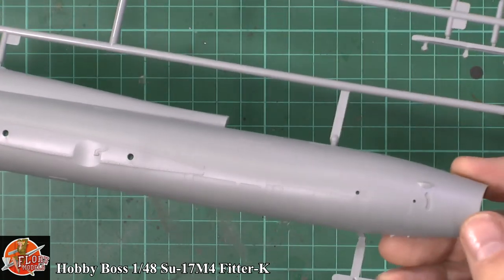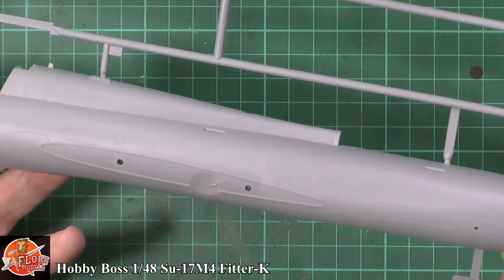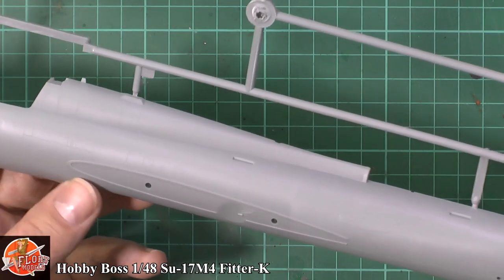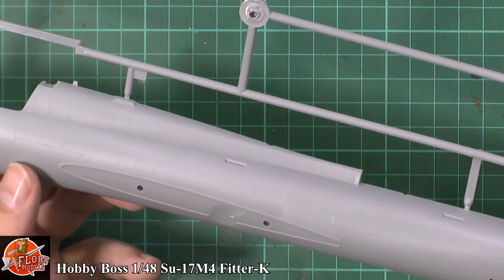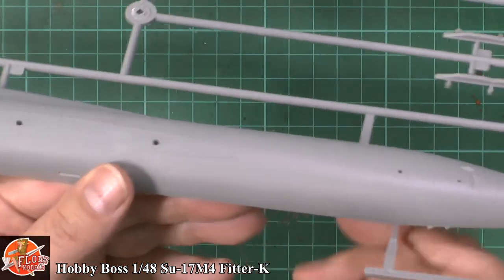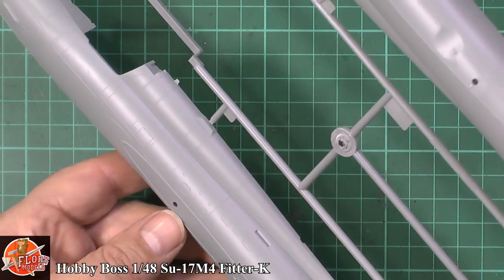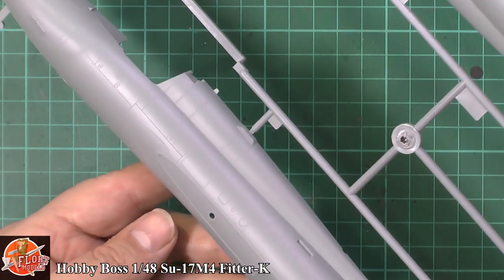Beautiful detail, very fine, very nice. Not a great deal of riveting — there is some very light riveting, but only on some of the panels. This little reinforcement plate on the actual intake section has some riveting, but the rest is pretty much devoid. No problems at all. The camera has too many lights to get the shadow in, but hopefully you can see some of that beautiful detail. Very nice indeed, obviously a matched pair.